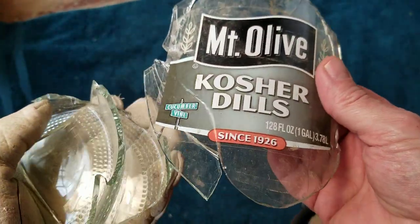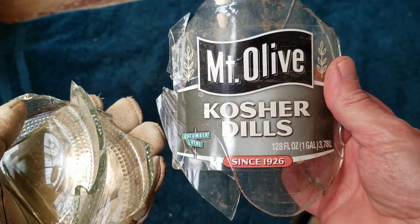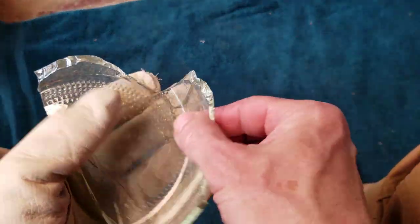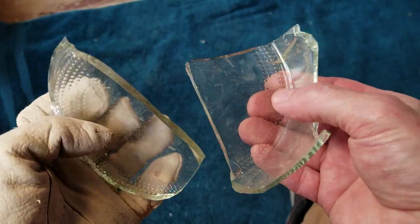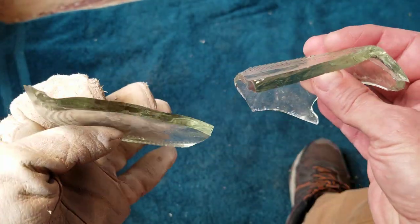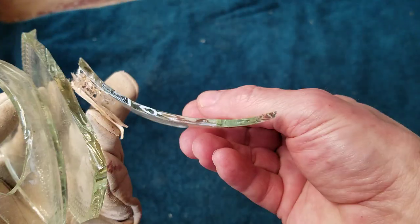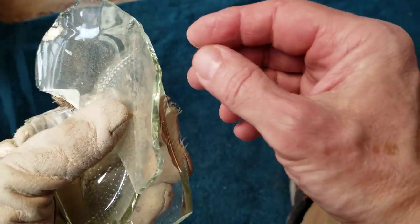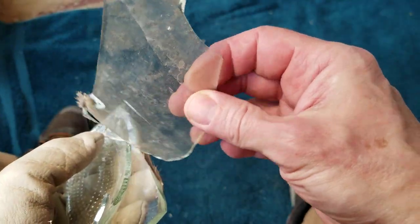I've got some glass from an old pickle jar. It's a pretty large jar - I guess it's a gallon or something. Here are parts of the bottom, which are pretty thick. The sides are not so thick, but the closer you get to the bottom of the jar, the thicker the glass gets.